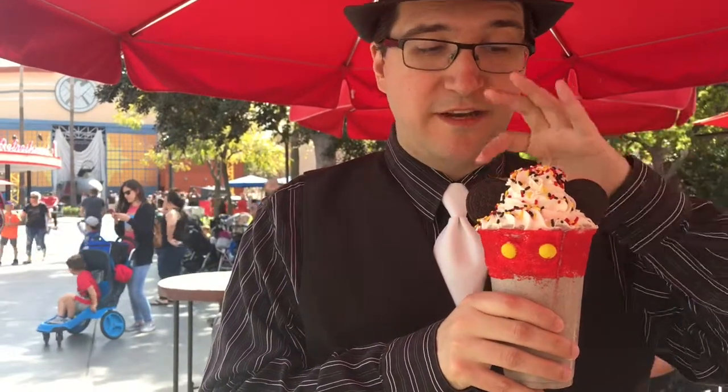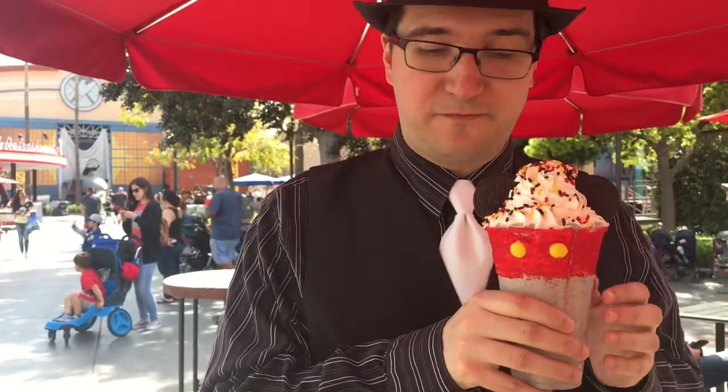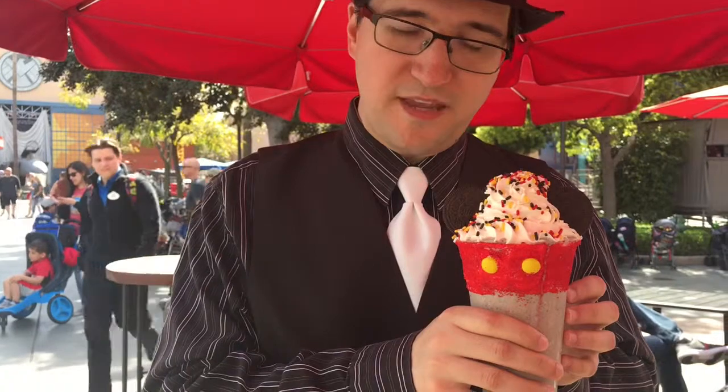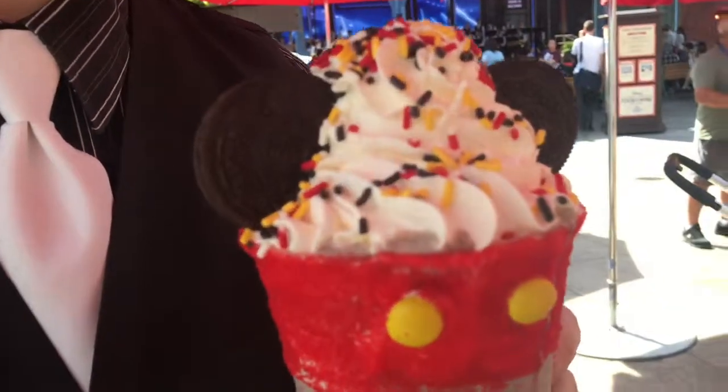As you can see it has the cookie ears, it has a ton of whipped cream and sprinkles, little dots in the front there. It's very cute and thematic and it's probably delicious. Thankfully we got it on a not particularly hot day, so it won't melt before we even start eating it.